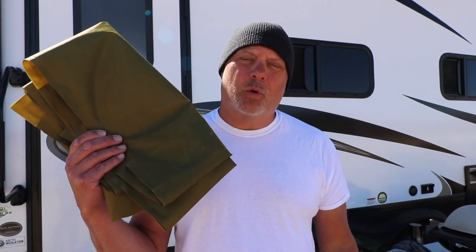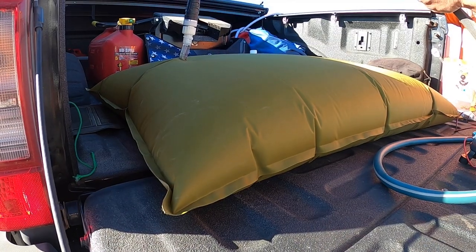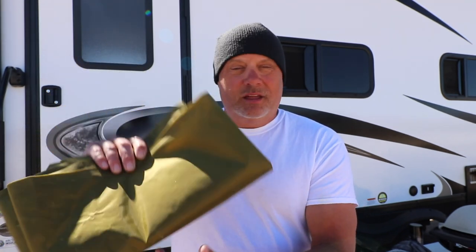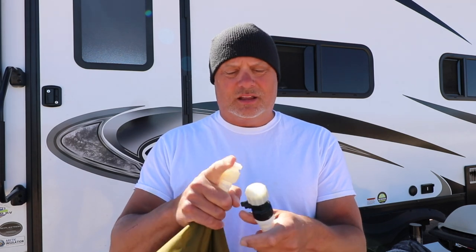So what does our water bladder look like? Right here. This thing holds 60 gallons — that's a lot of water. That's the amount of fresh water we can carry on board. One of the nice things about having a water bladder is ease of storage. It can fold up this small. Also ease to fill because it does have connector spouts on it. It has one here and one here — one can be used for venting, the other for filling and emptying — and it has a little valve at the end of the spout.